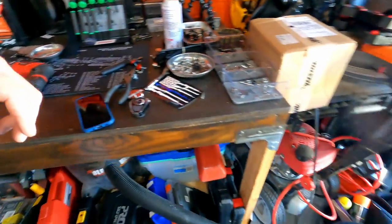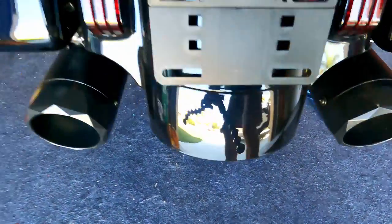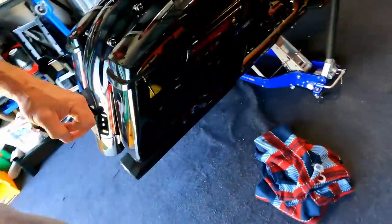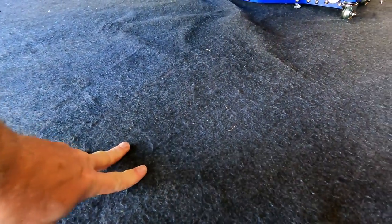Let's look at what we've got to do underneath the bike. I believe — I haven't fully looked at the instructions — there are two screws behind here. Underneath is what I'm afraid of. I'm old, so I've got to get a blanket to lay on.